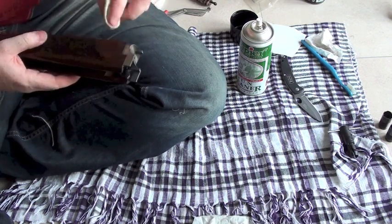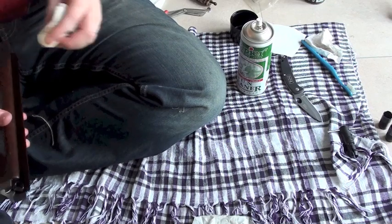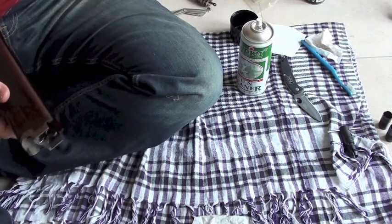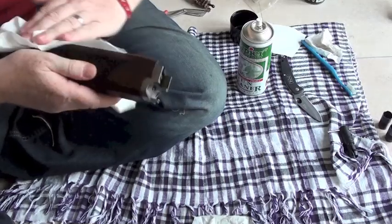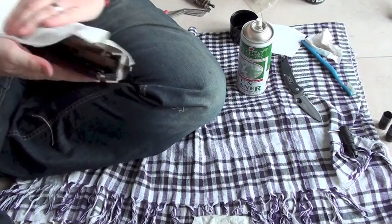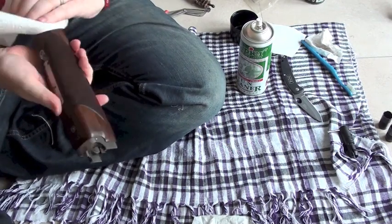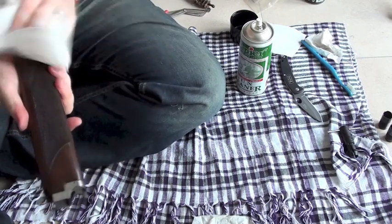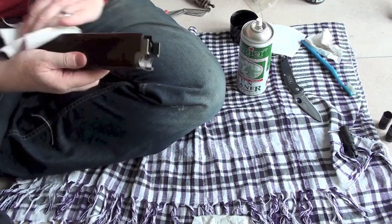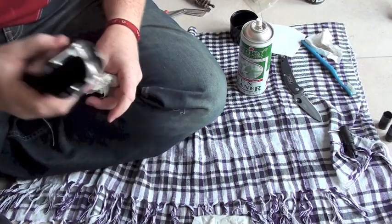Because there's nothing worse than thinking your firearm is in working order, going out, and having an accident — that's not fun. Just buff that up. That's that clean — stock clean, action clean.